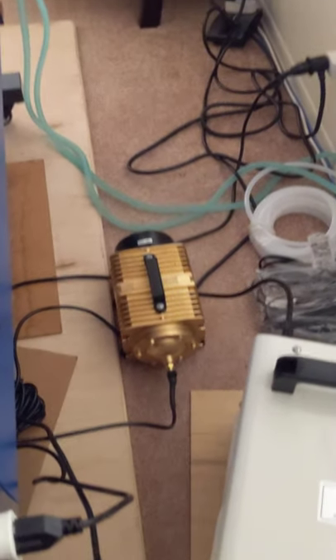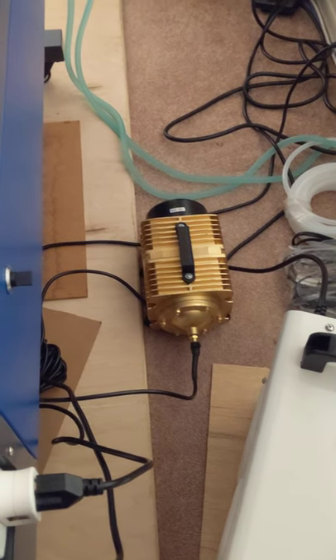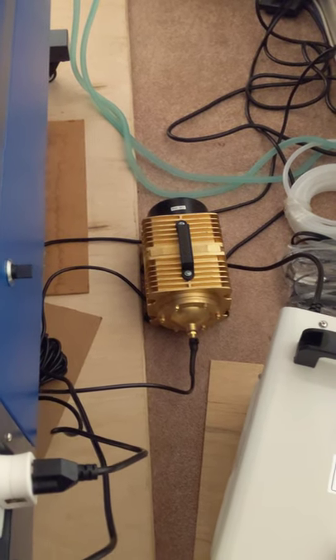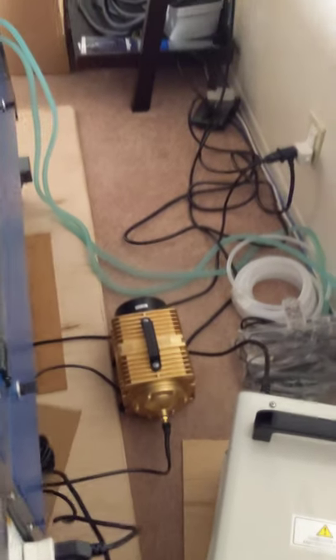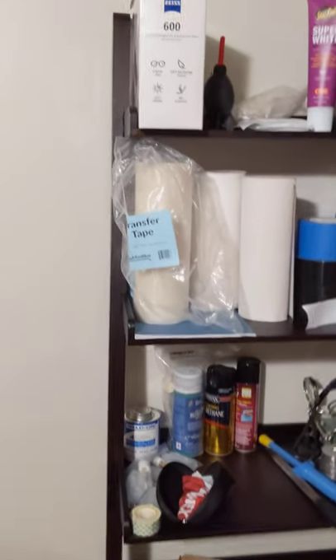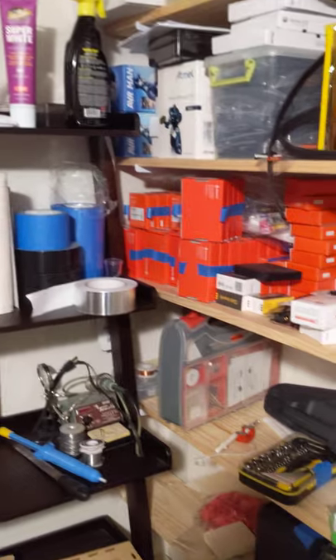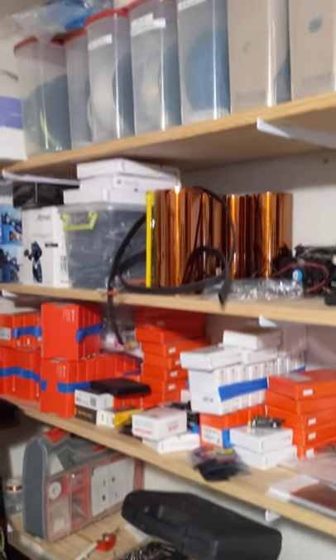And there's my air assist upgrade. I'm sorry I can't use the OEM air assist — that has been thrown out long ago. I have assorted junk that everybody accumulates in their hobby room: transfer tape, cleaning supplies, electronic stuff, Kapton tape, 3D printing supplies, et cetera. But I digress.